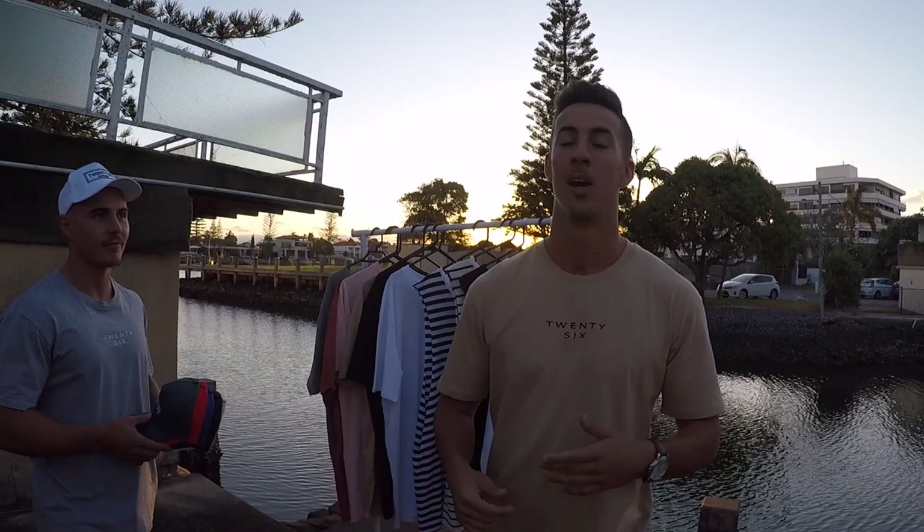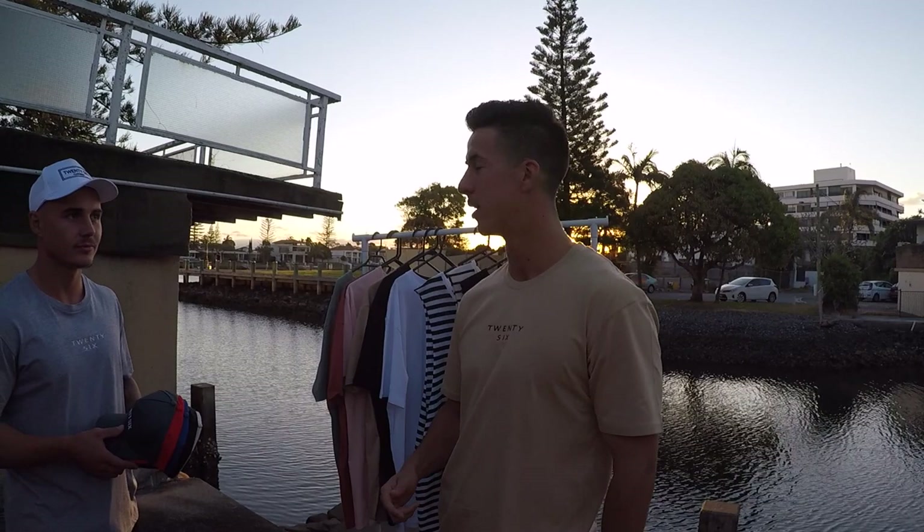What's up everyone, welcome back to the vlogs. Collection 3 is here, available now. Got my man Jamie here, gonna get some photos done today. Website is ready to go, had a little makeover just in time for collection 3. Just gonna run you guys through the collection and give you a bit of insight before it drops.